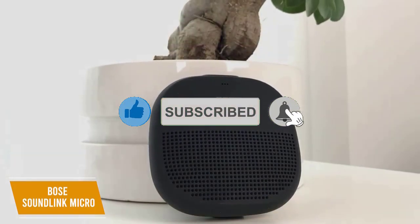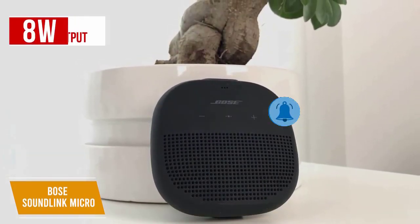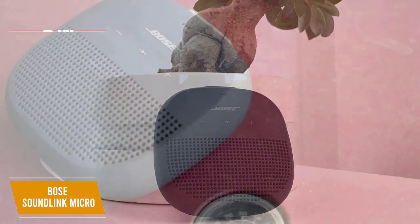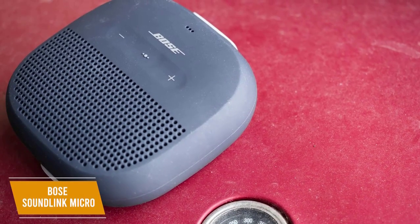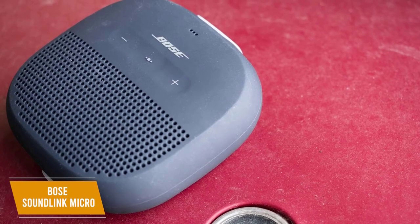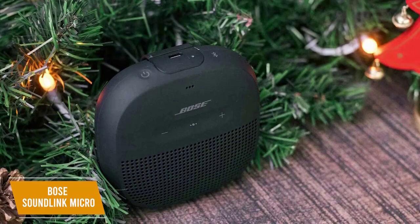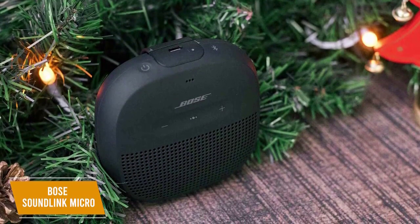The mounted transducer and passive radiators provide a modest 8 watts of output, but the sound quality is solid and should be suitable for small gatherings. Like many small speakers, the bass response can be underwhelming for some genres, but the strong mid-range performance delivers a respectably balanced and distortion-free soundstage.